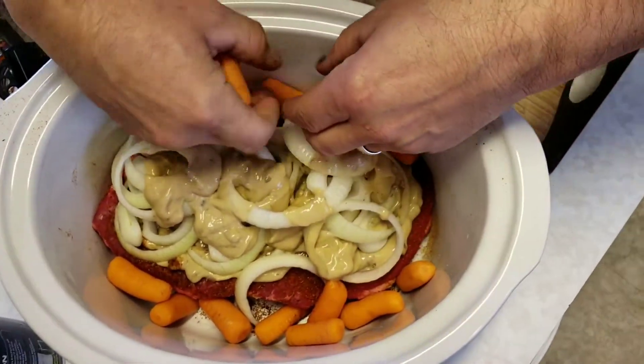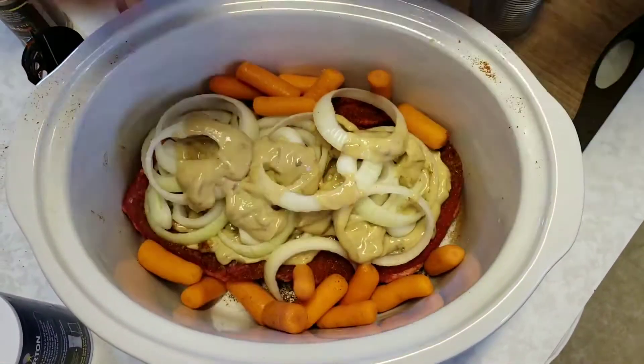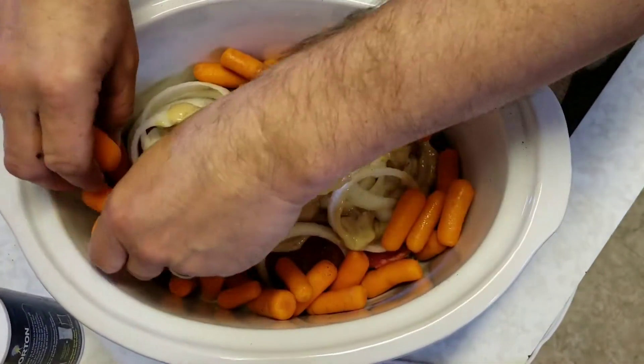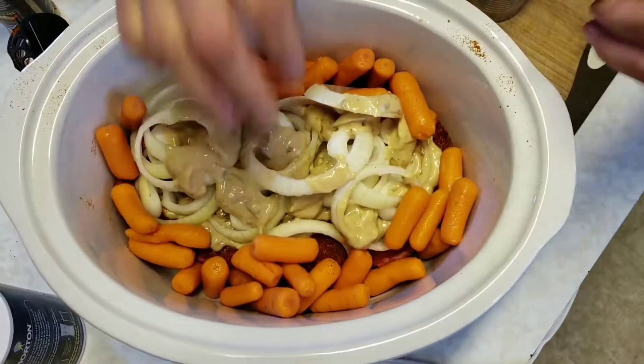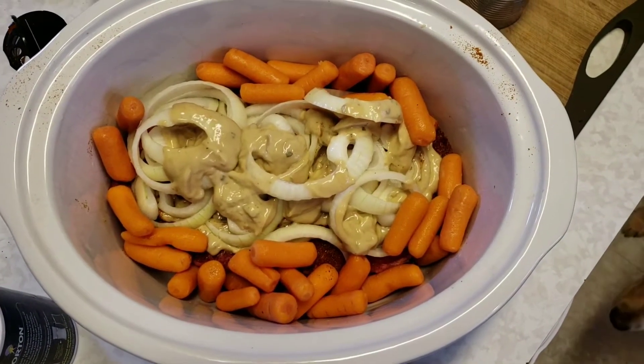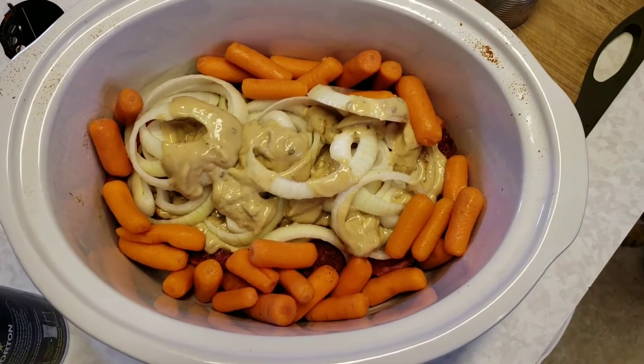Then I add my carrots around the outside. I've got baby carrots that are already cleaned and ready to go — lay those in around there. The crock pot is already on high and it smells good already.